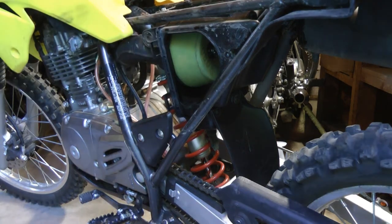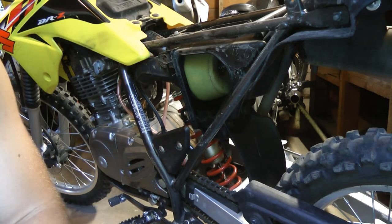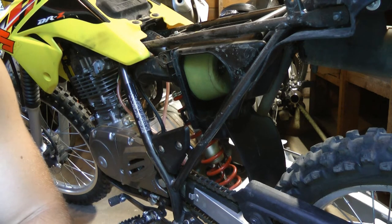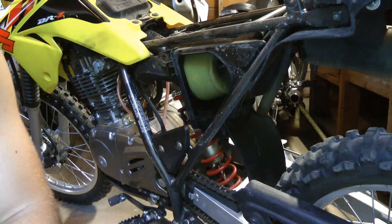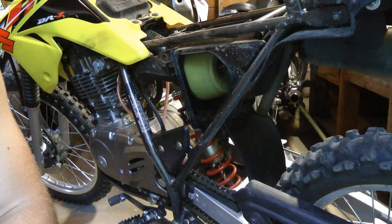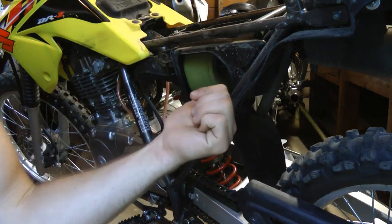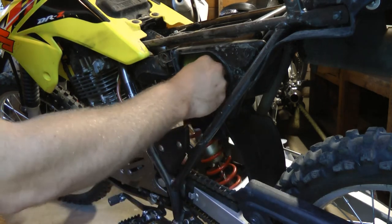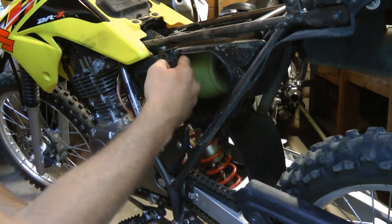That noise you just heard was my dog Kimbo — he's a pitbull-lab mix and he got his hind leg stuck in between some boards up on our deck and damn near broke his leg. Now that that's all handled: air filter is on there, wing nut is tight. Make sure you've got a solid seal around the whole thing.